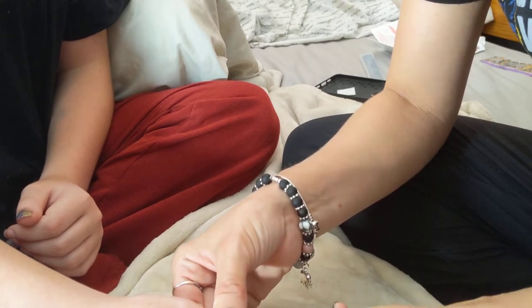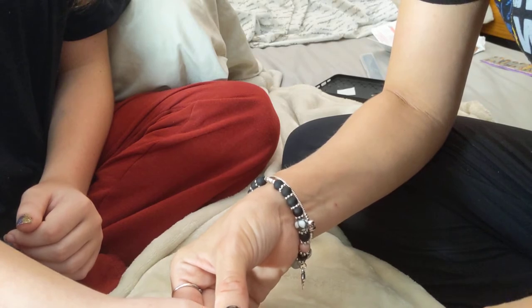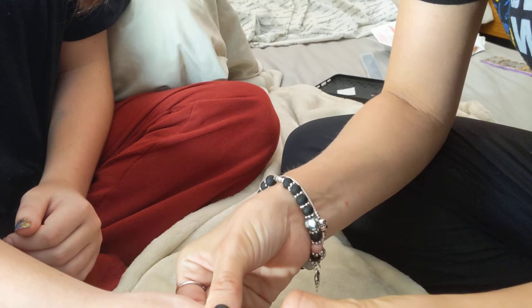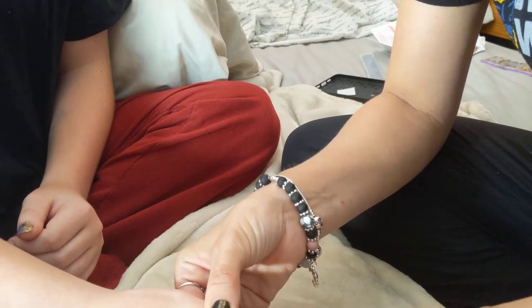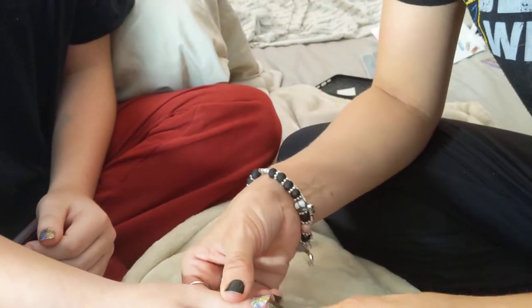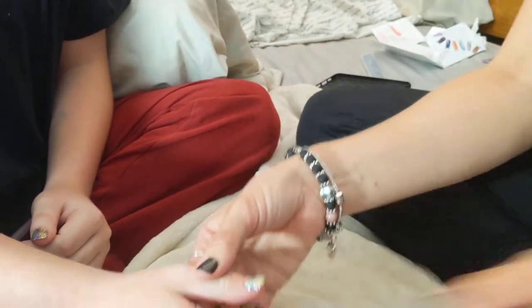It was funny because earlier she said — when I told her I was going to do her nails — she said, I guess I can just wait for them to dry while I watch Blue Exorcist. She was going to watch a movie and I said, girl, there is no drying to this. You are literally going to get your nails done and you're good to go.